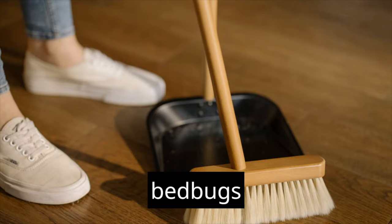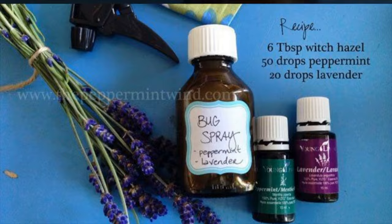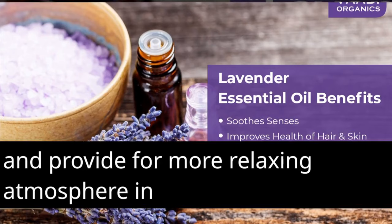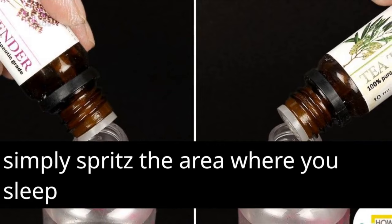Repeat as often as necessary. To maintain the intensity of the fragrance, use the lavender oil spray once every few days or as required. The scent of lavender oil may discourage bed bugs and provide a more relaxing atmosphere in which to sleep. You may also use this lavender oil spray as a prophylactic strategy to avoid bed bugs from infesting your sleeping space — simply spritz the area where you sleep with it before you go to bed.